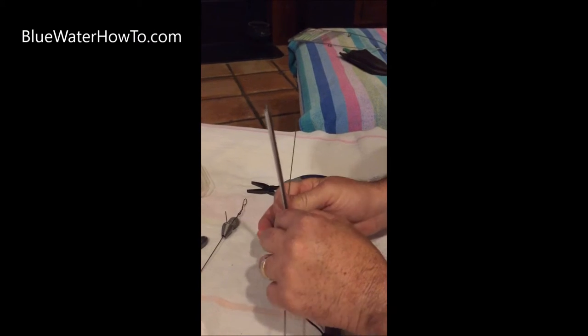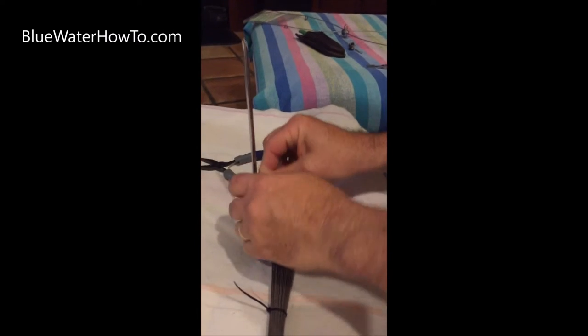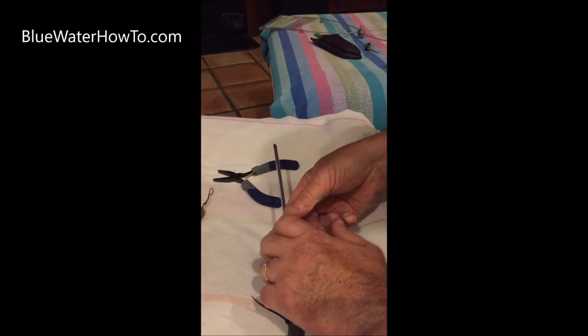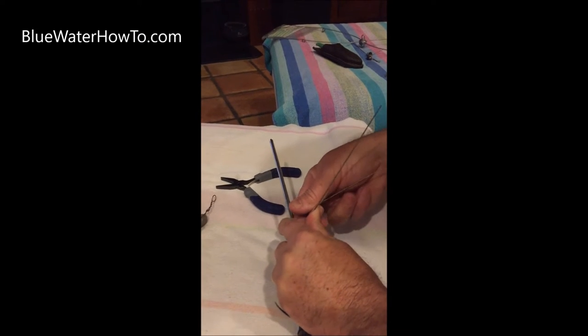We're going to put in a loop at the end. I usually use a screwdriver or something to help me get a tight loop in there. I actually like something fixed — like the bit on my drill press — because I can pull against it. It's a little harder while holding a screwdriver to get a good bend.